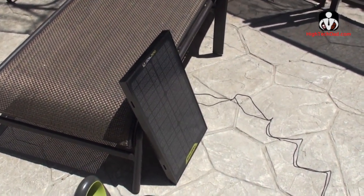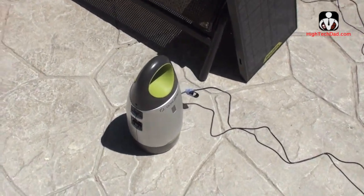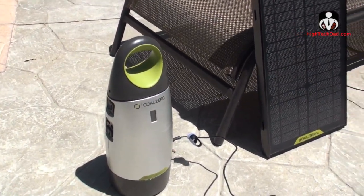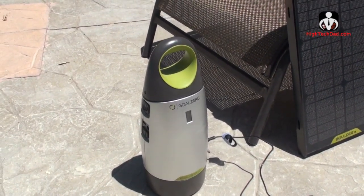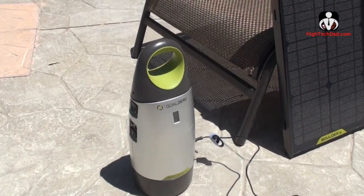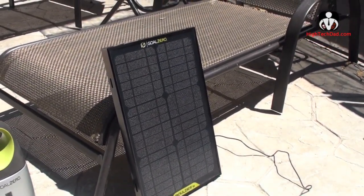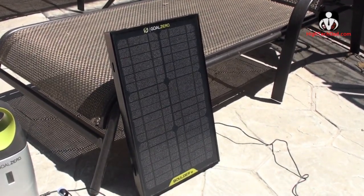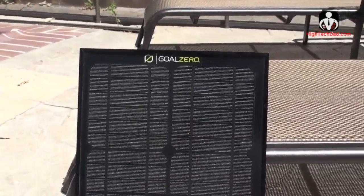We're taking the energy from the solar panel and sucking it down into the battery and storing it. Hey, it's High-Tech Dad and we're taking a look at two products from Goal Zero: the first one is the Escape 150, which is a large-size battery, and here is the Boulder 15, which is a solar panel.